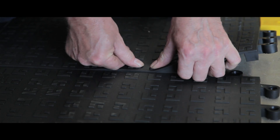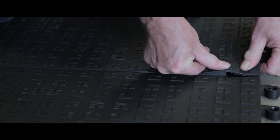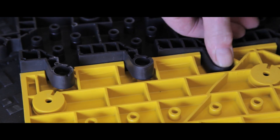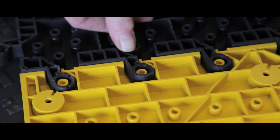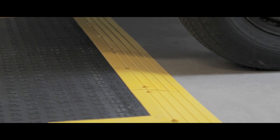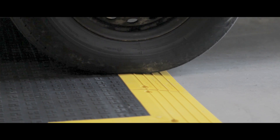The flooring is easy to install and the units cover large areas quickly, saving you time and money on labour costs. Units fit together simply and seamlessly using the unique lock safe system, is immediately ready for heavy duty and demanding use and can withstand weights of up to 45 tonnes.